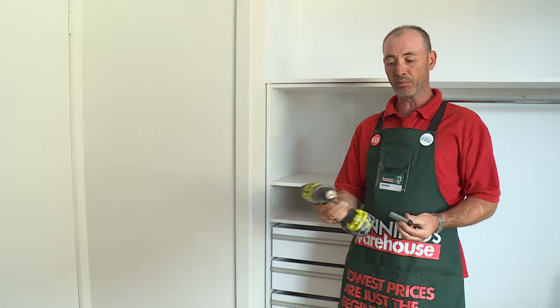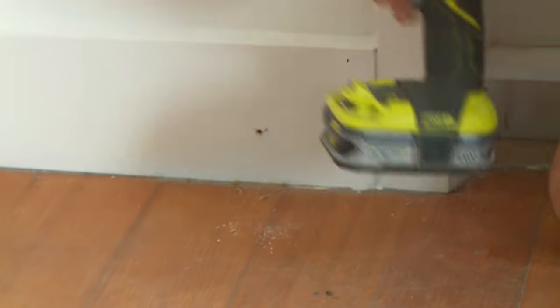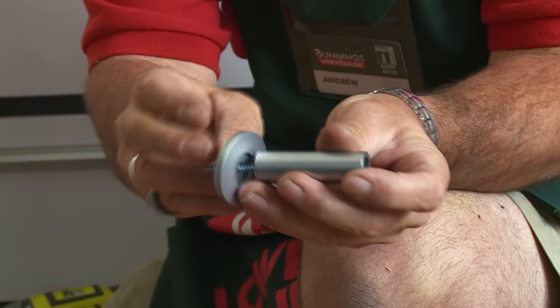Once I've found my spot I'm going to put a pilot hole into it. I'll put the screw in and I'll put the base plate on and now I will screw it to the wall.